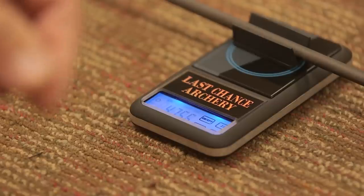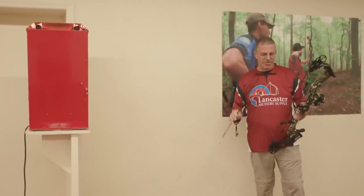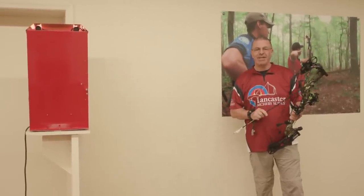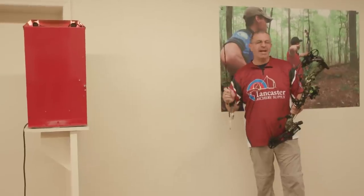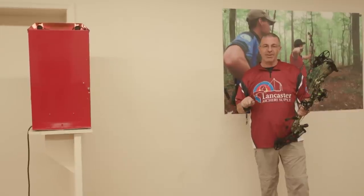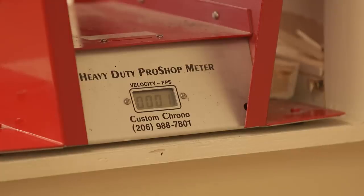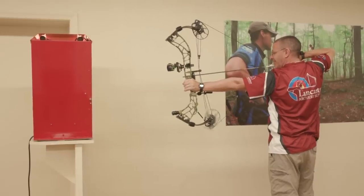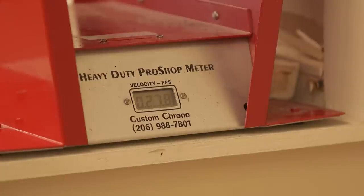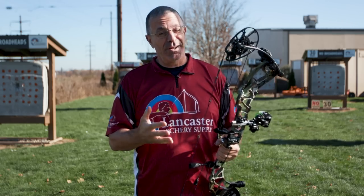The arrow weighs 475.5 grains. The bow is set at 30 inches draw length and 69.8 pounds — basically 70 pounds. We took a shot through the chronograph and got 298 feet per second with that 475.5-grain arrow. That's pretty fast.